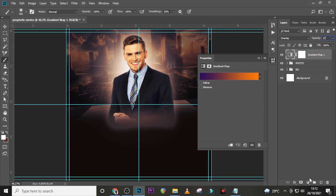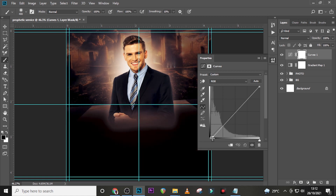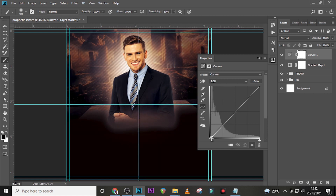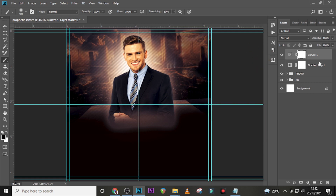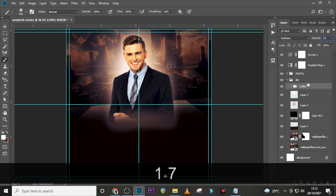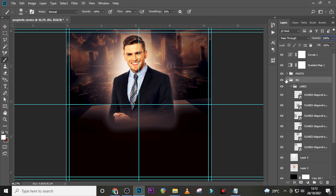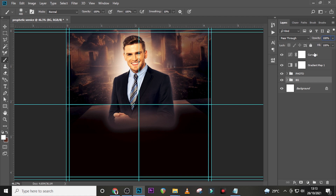Now let's add a Curves adjustment — this is what's going to cause the difference. We're just going to drag the shadows side down a little tiny bit and drag the highlights side up just a little tiny bit. That is all. Let's go back to our lines and set the opacity to 17% — I can see the lines in there, I like that.